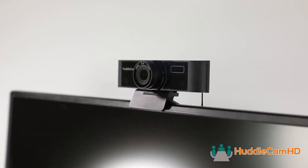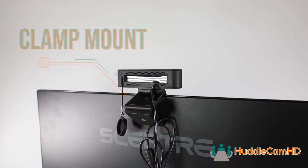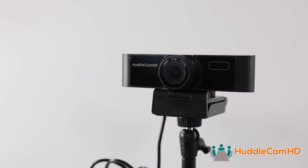The Huddlecam HD Webcam features a simple clamp mount for easy setup, but you can also attach the camera to tripods and desktop arms to capture unique camera angles.